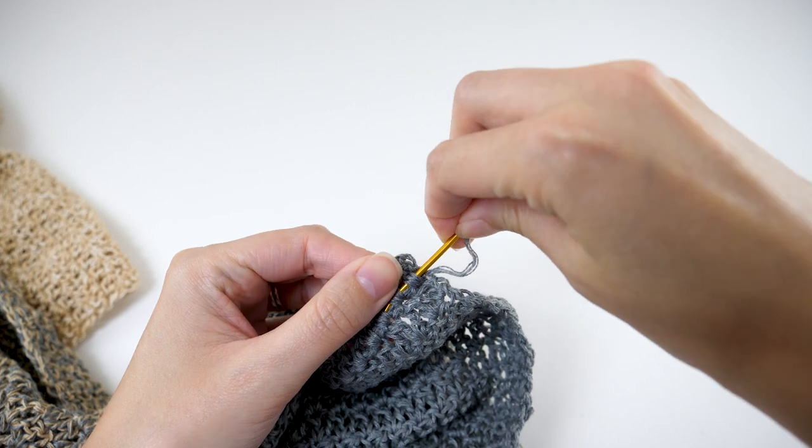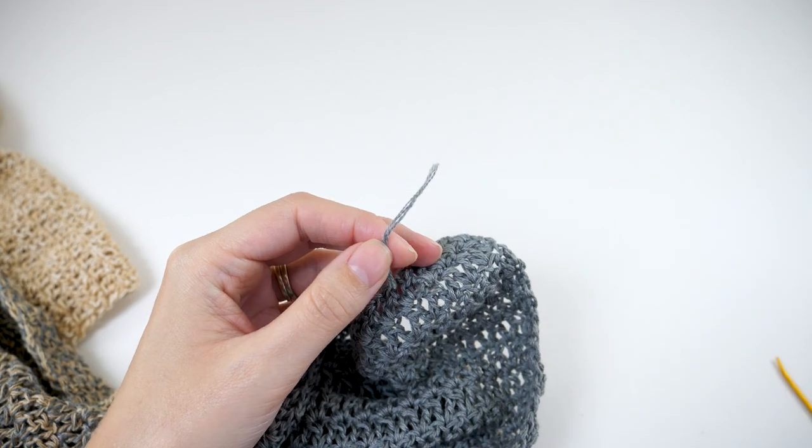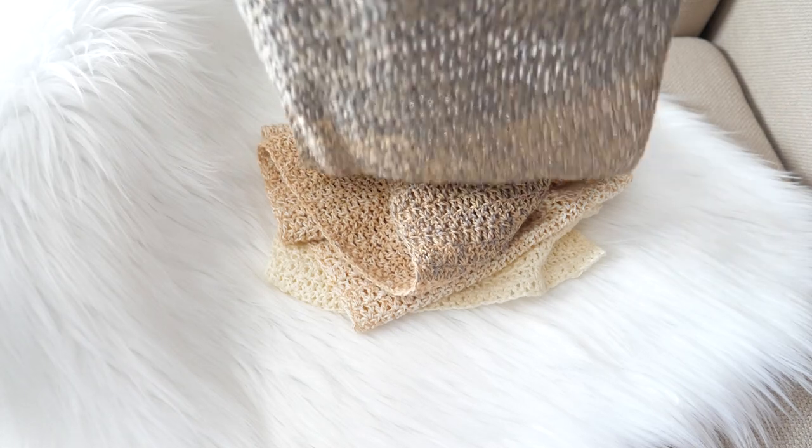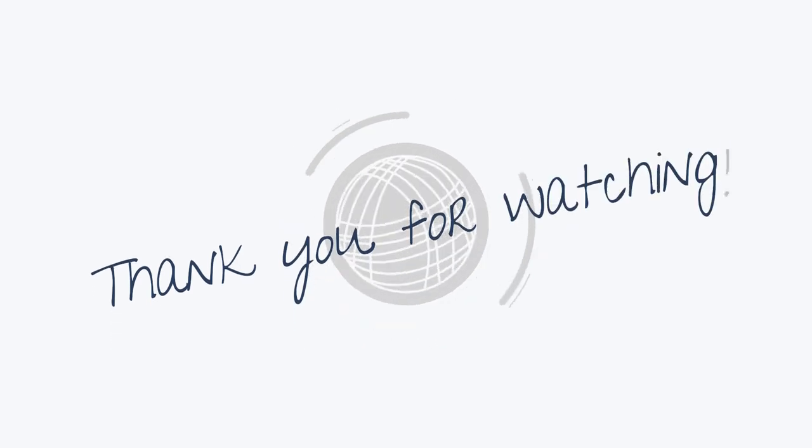Speaking of the stitch pattern, let me know if you'd like to see a dedicated video just for it. I really grew to love it during this project, and if it's something you're interested in, I'll get that in the works — so let me know in the comments. And that's all for now, friend. Thank you so much for watching, for subscribing and liking and commenting.